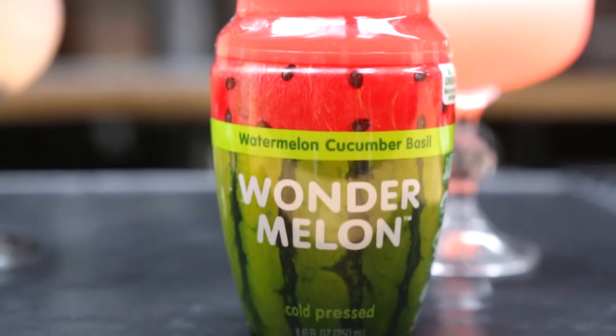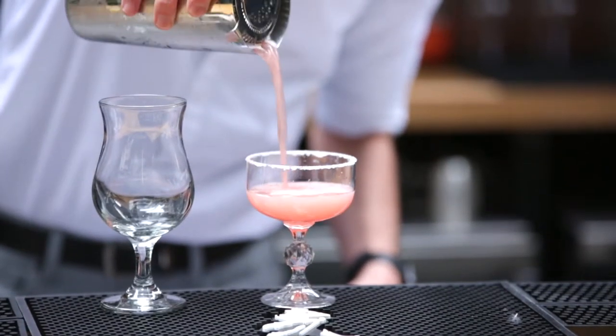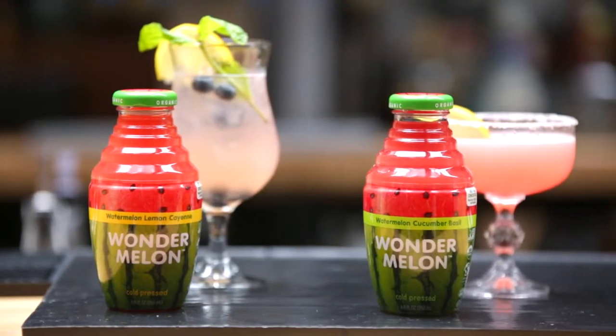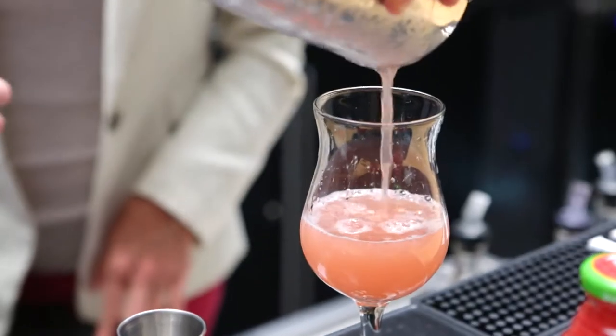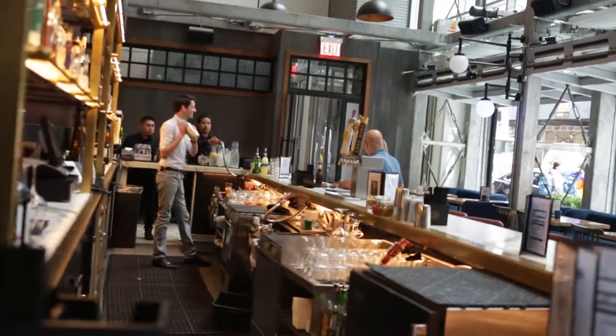The second flavor has just five ingredients: watermelon juice, lemon juice, apple juice, cucumber juice, and basil. This one has only 80 calories per bottle. Both have no added sugars, no artificial flavors, and no artificial coloring. They are certified USDA organic, non-GMO, and certified fair trade.